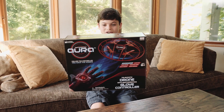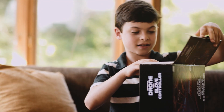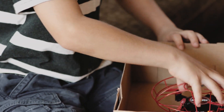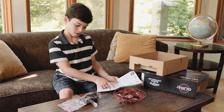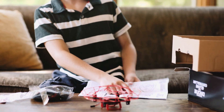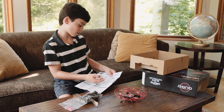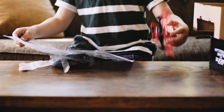I just got a new Aura drone, and I'm going to see what's inside. I have a glove, a charging cable, a battery, a controller that looks like a watch, and a drone. The battery's already inserted.